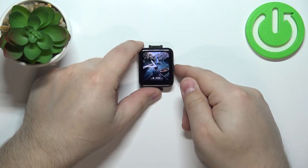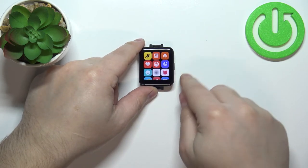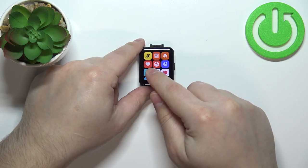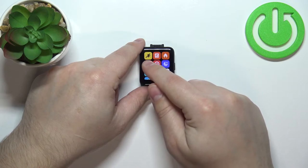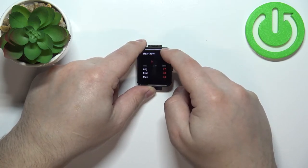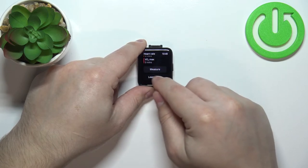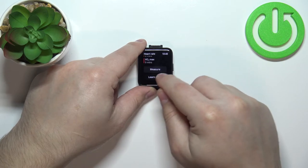You can wake the screen by pressing the side button. Once the screen is on, press the side button again to open the menu. Here you should see the heart rate icon — the one with the heart on it. Tap on it, scroll down, and at the bottom you should see the option called Measure.